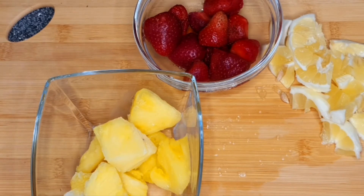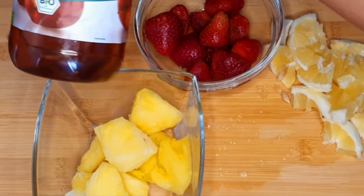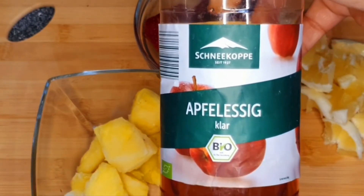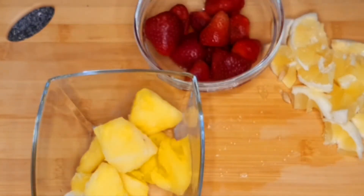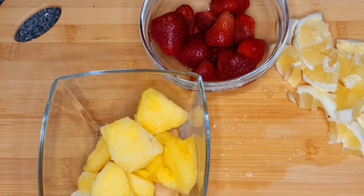Next is apple cider vinegar. Apple cider vinegar will help us burn and break down fats. It will also reduce your appetite and make you not always feel hungry — with that, you will find yourself eating less, and that will help you stay in shape, which is our goal. We'll be adding one teaspoonful of apple cider vinegar to this smoothie.